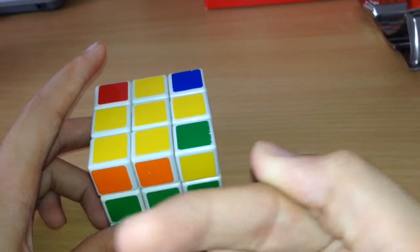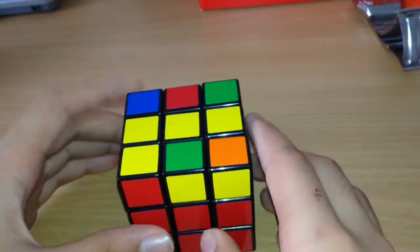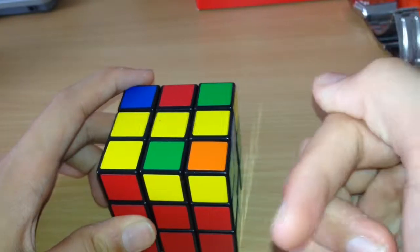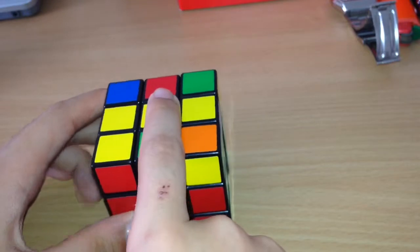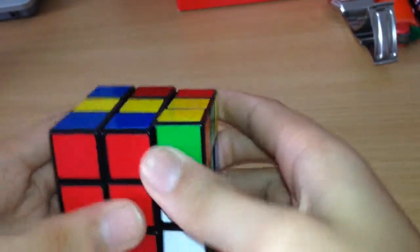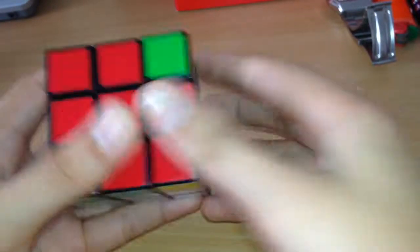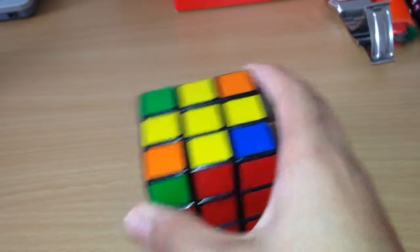I'll give you about three seconds to note that down. Now I've prepared a cube with a straight line to show you the algorithm. The algorithm for the straight line is: F R U Ri Ui Fi. Let's go — and that gives us the yellow cross.